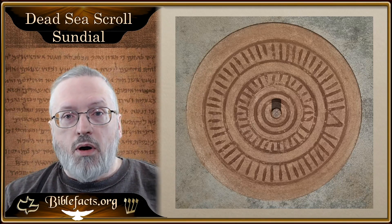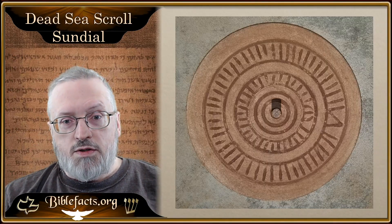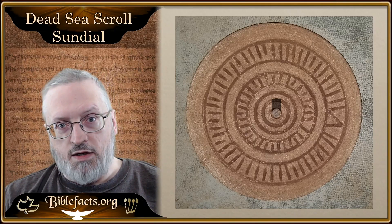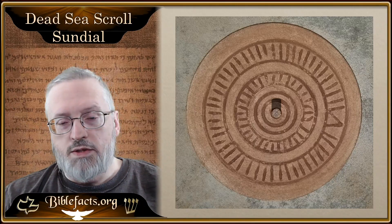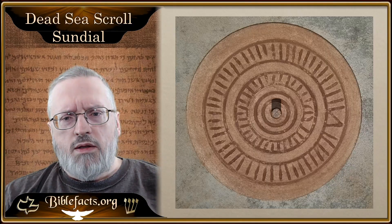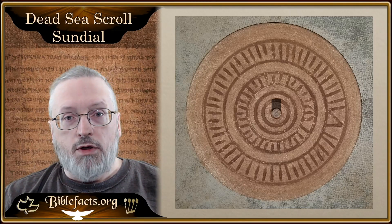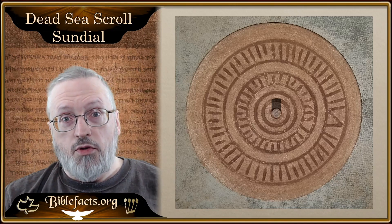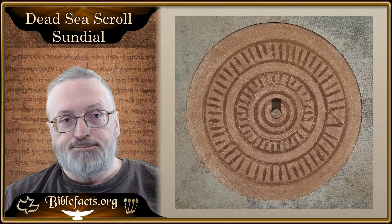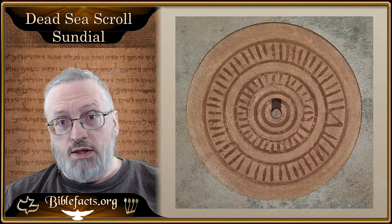So this is one part of the sundial and how it works. The interesting thing is you have enough lines here to mark every month — six months out, six months back, so 12 solar months of the year. If you made this twice as big — this is only about six to eight inches — but if you made this two to three times bigger, you could actually double the lines and count the two-week periods. And then if you double the lines again and made it maybe four feet, you could very accurately show the weeks — the 52 weeks of the year. You'd go out 26 and then come back 26.